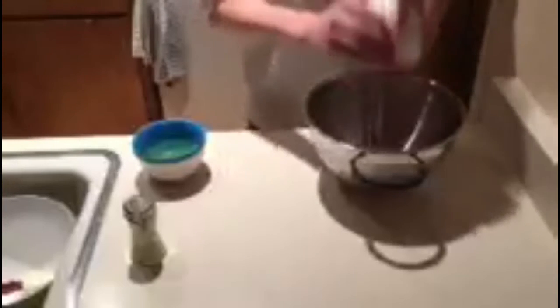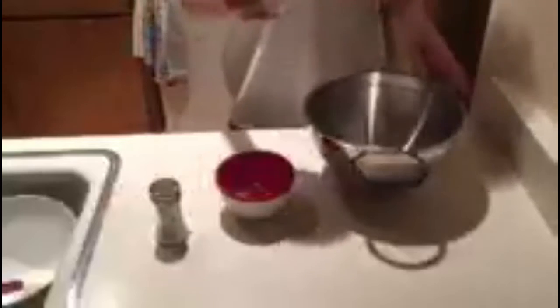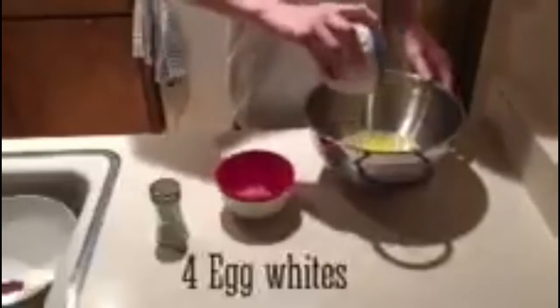Now we're going to make the frosting. We're going to be making a marshmallow frosting, and to do that we're going to add one cup of sugar, a pinch of salt — that's probably not too much — and four egg whites. I have this bowl of boiling water, so we're going to put the bowl over it and then stir it for five minutes.